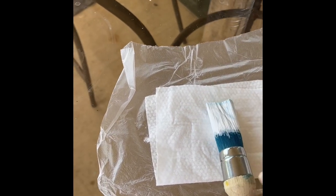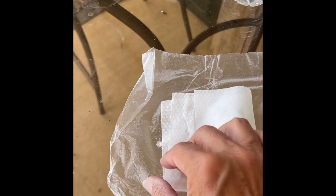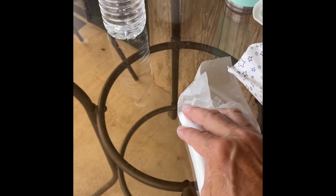Here's a visual of how I seal up my brush. I put a baby wipe down, wrap the brush in it, then wrap it in the cling wrap. I only do this in between coats. As soon as I'm done painting my project, my brush gets washed out — otherwise you will ruin your brush.